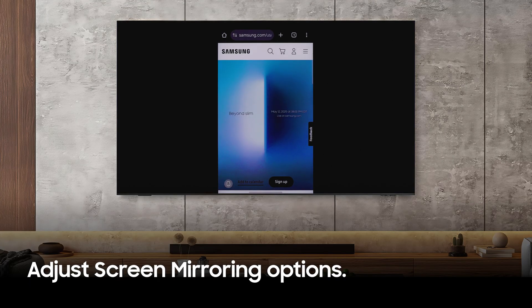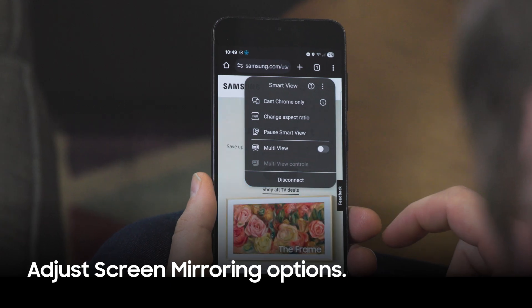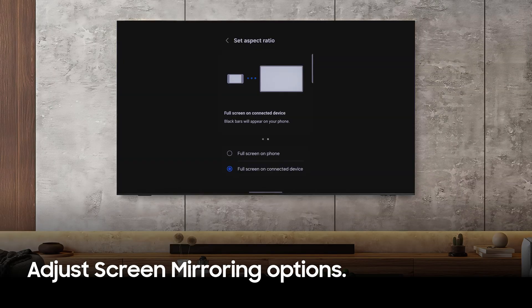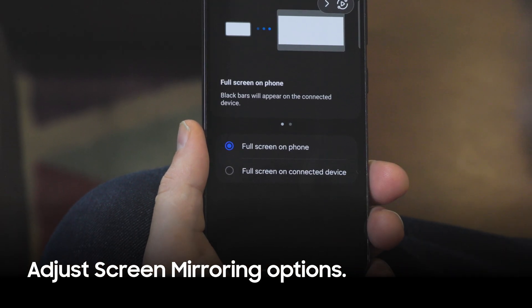You can adjust screen mirroring options from the icon that appears while mirroring, including your desired aspect ratio. Depending on your TV model, you can set up screen mirroring in a few configurations, including full screen.